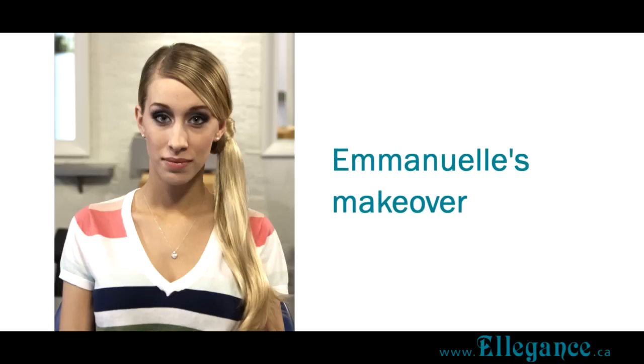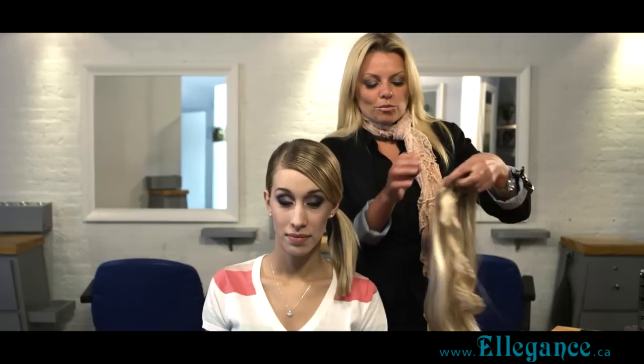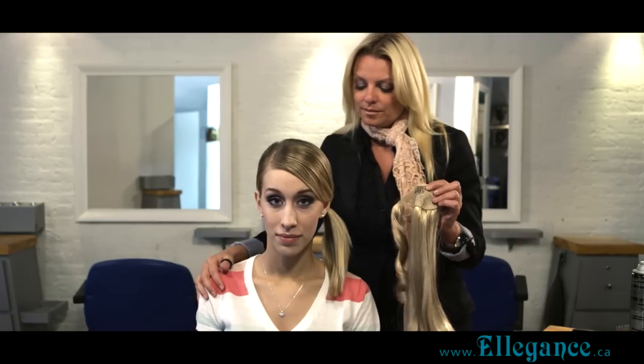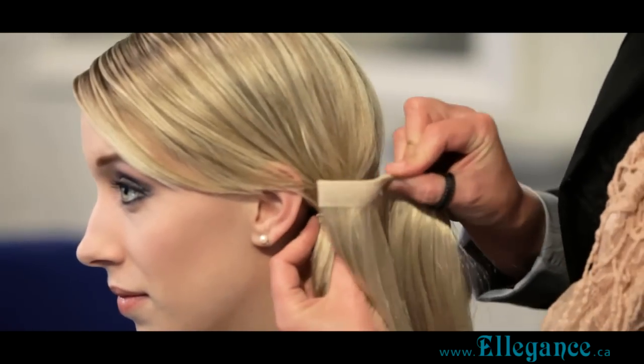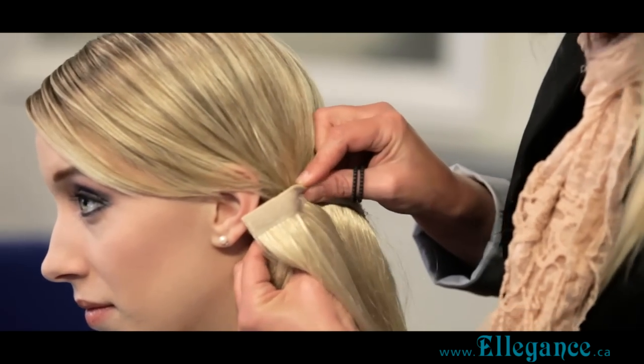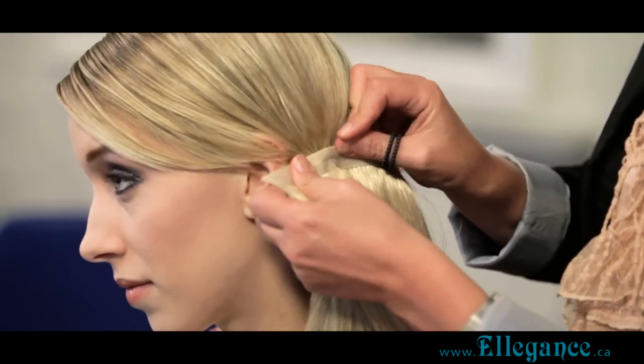Working with the Zara pieces — it's a one piece with a tiny comb in it. Working with a ponytail on the side, perfect for fine hair. Just push the comb down in the center of the ponytail.